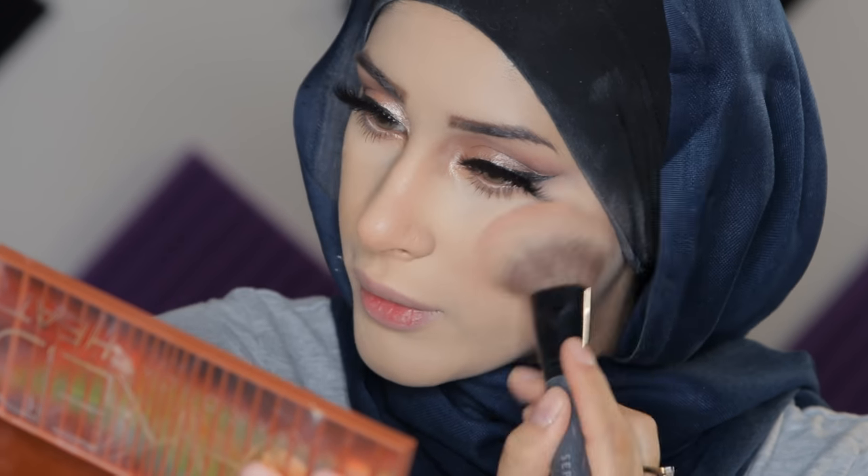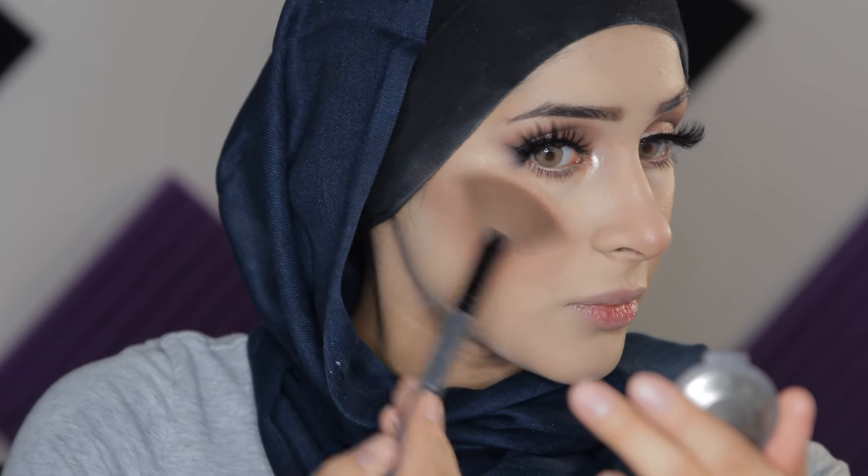Now we are going to go in with blush. I'm using Huda Beauty's 3D highlight palette — specifically the blush in there called Bora Bora. For the highlighter I'm using my all-time favorite: Becca's Champagne Pop. Highlight your cheekbone, make sure it's blended in. And a little on the tip of my nose.